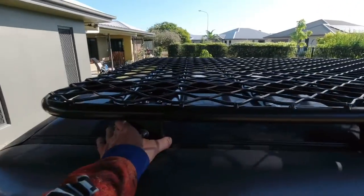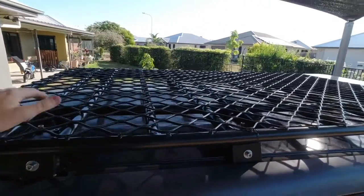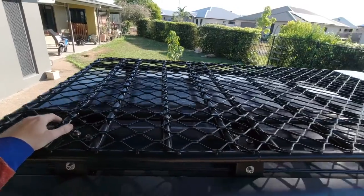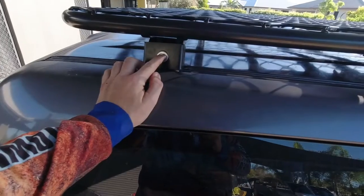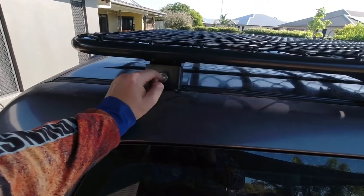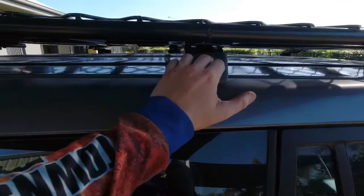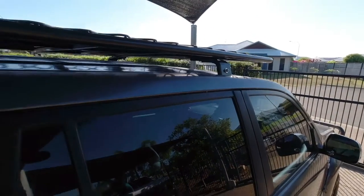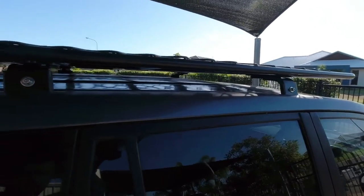It was so much easier doing it that way. Aluminium rack, rock solid, looks pretty good. On these back and middle brackets, you put the bolt through the top hole so it sits low. The front one goes through the bottom hole because the roof rakes down a little at the front, so it accounts for that angle. Job done — time for a beer.